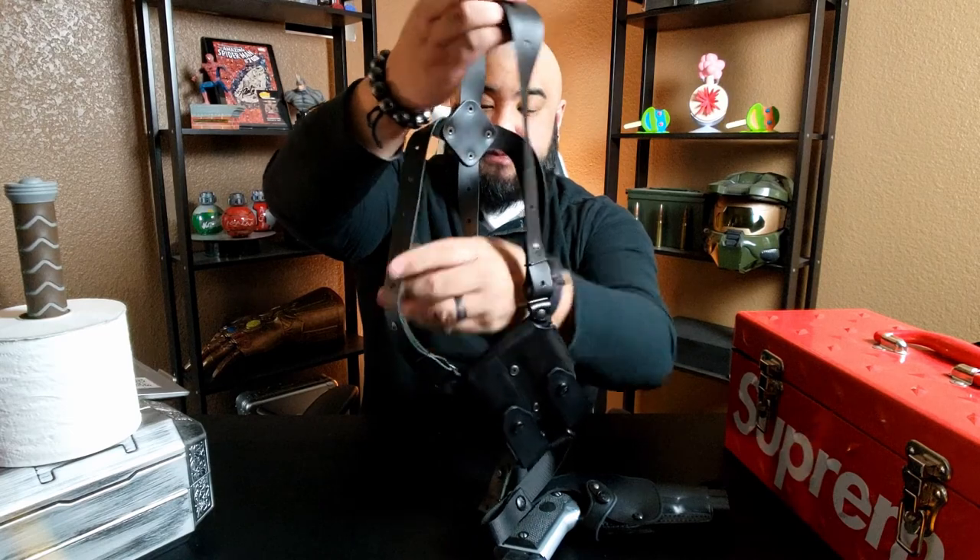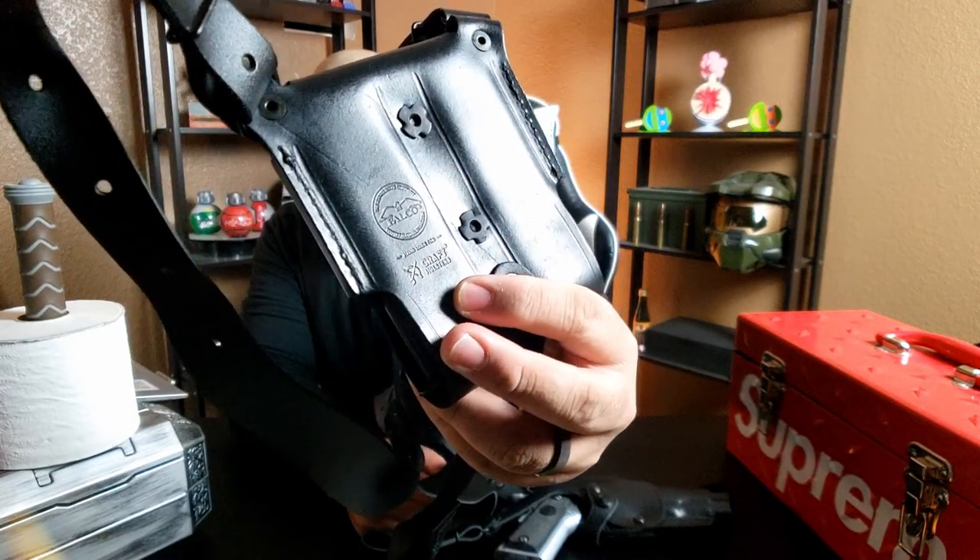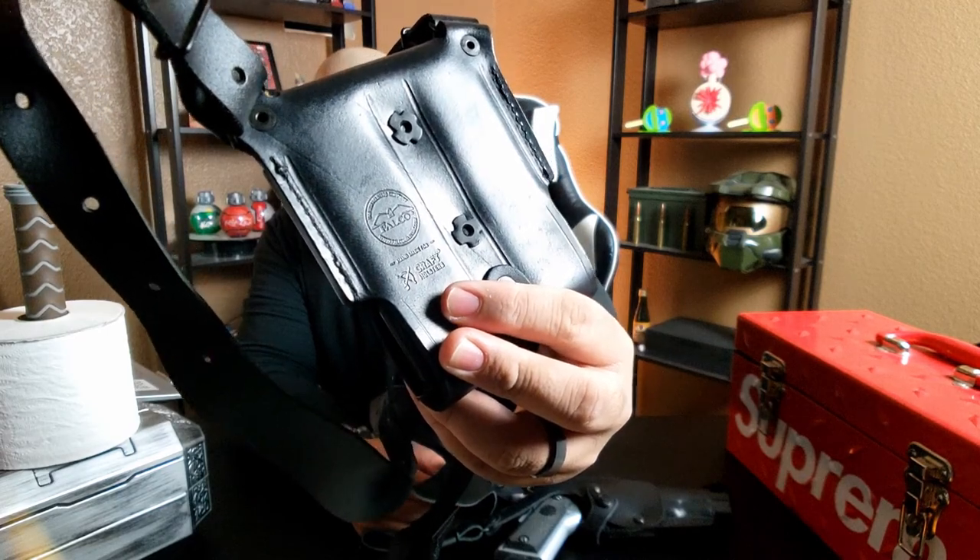On the magazine side it's a nylon loop, which at first glance I wished they had used leather material. But later I found that the nylon material was more forgiving with movement. On the inside of the mag pouch you can see Kraft Holsters and Falco Holsters — they're kind of two in the same company. The magazine retention on these is great.